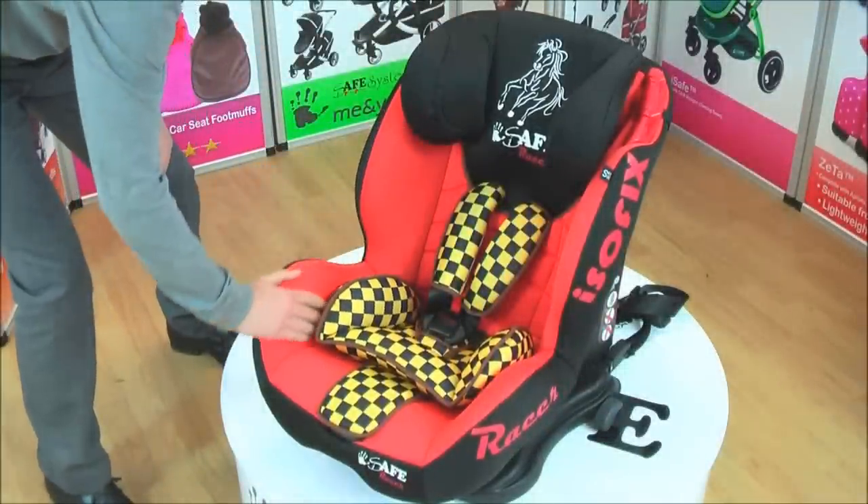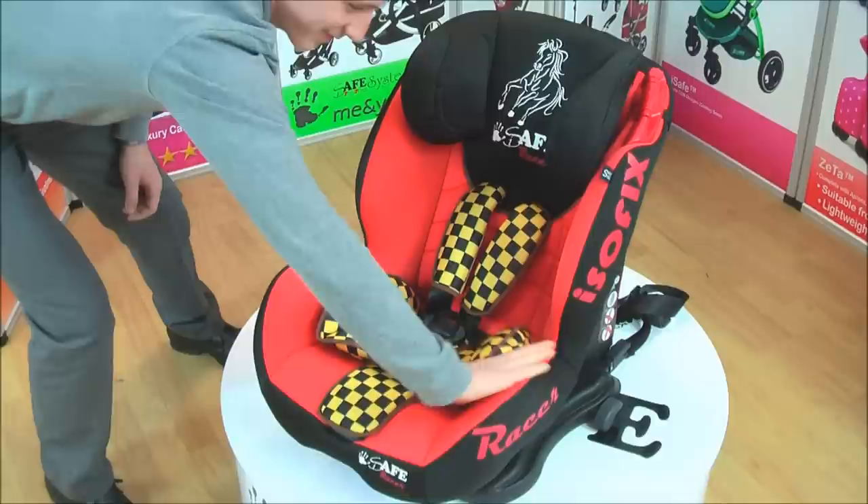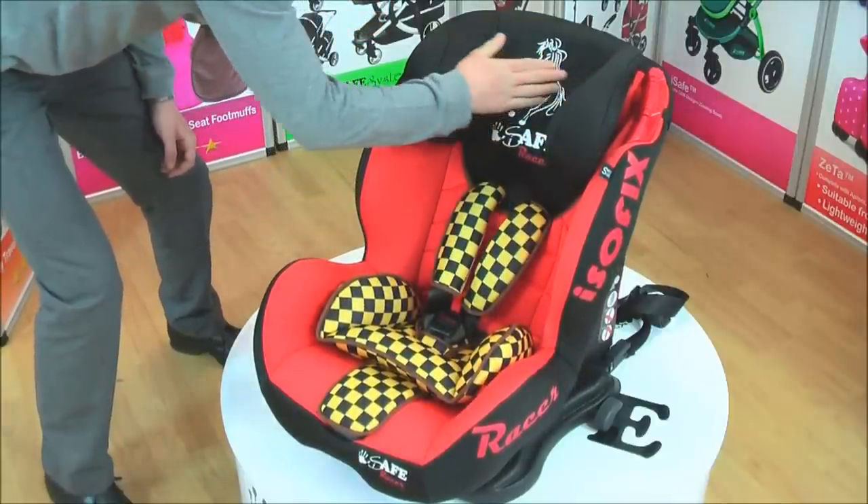You will be amazed with the quality of the iSafe Duo Trio Car Seat. It is comfortable. Deep, softly padded side wings provide optimum side impact protection.